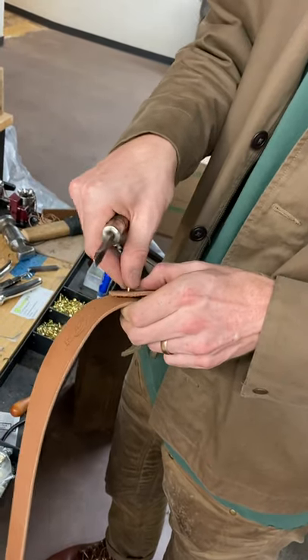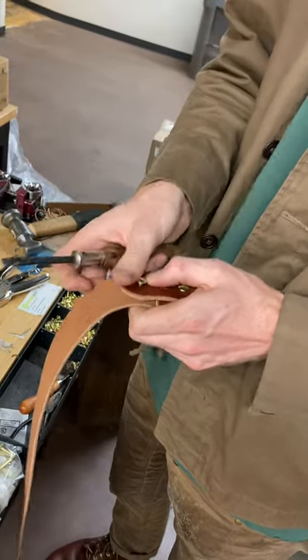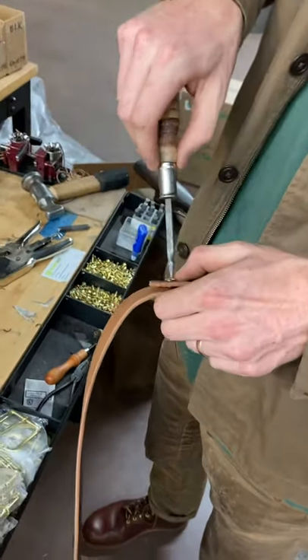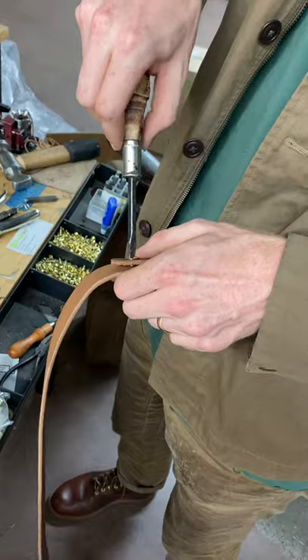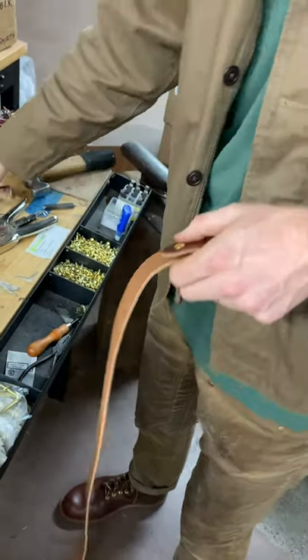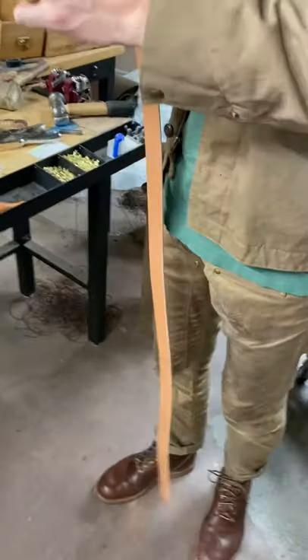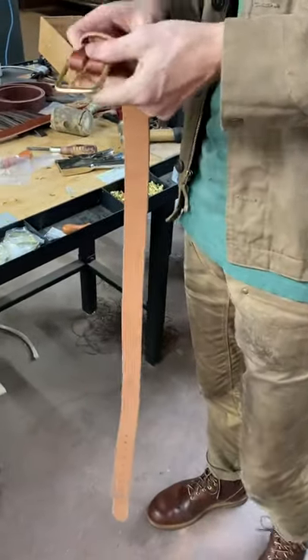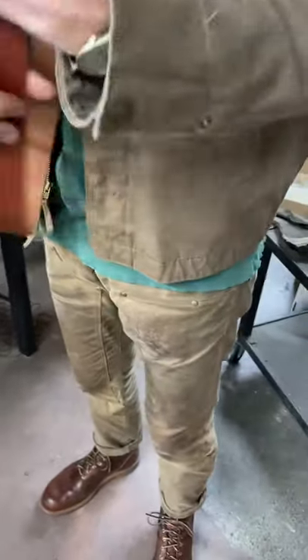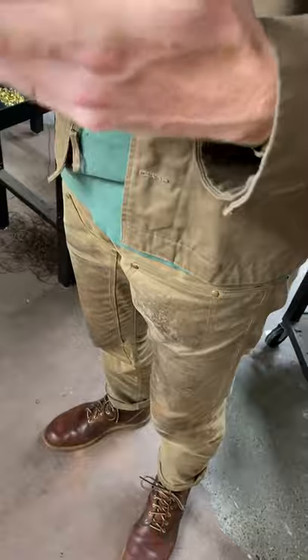We're looking at — I spec it out from Wickett & Craig at about 12 to 14 ounces, so it's pretty thick leather. It's about as thick as you can really make a belt out of — anything thicker and you really can't bend it. But look at that, there it is. That is beautiful — that's the finished product. You can see the edge is all rounded out pretty nicely.